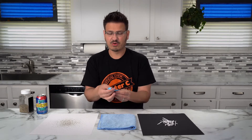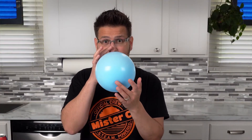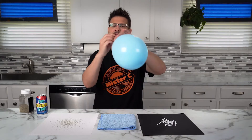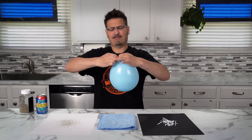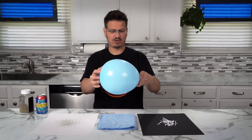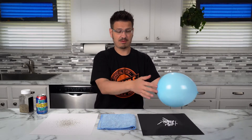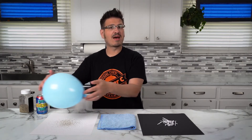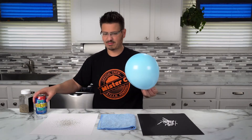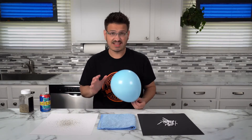We're going to take this balloon and blow it up. Tie it off. And I'm just going to bring it over my paper — nothing happens. I'm going to bring it over my pepper — nothing happens. I'm going to bring it right here over my can — nothing happens. So the question is,